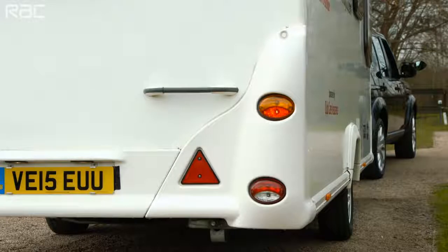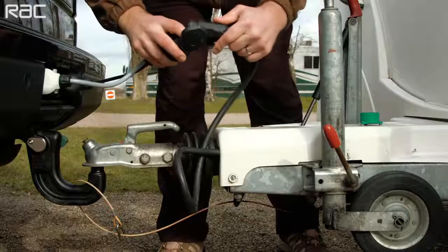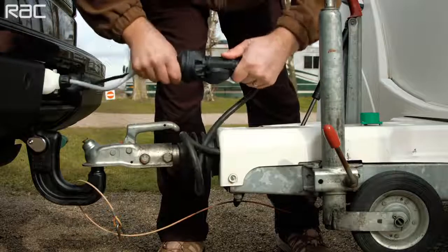Make sure your trailer's breakaway cable or secondary cable is attached correctly. Release the trailer handbrake and check road lights work correctly. These are operated via the tow car and connected through a 7-pin or 13-pin plug socket.